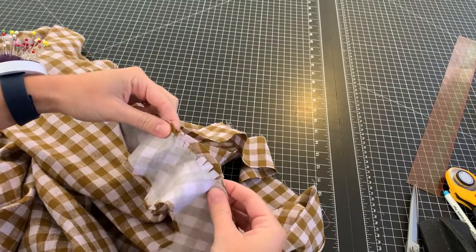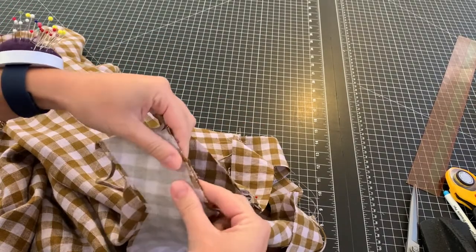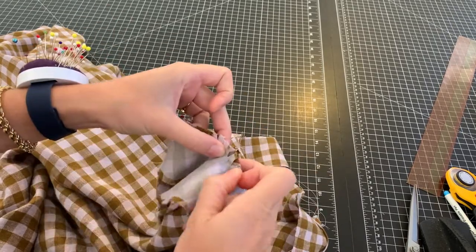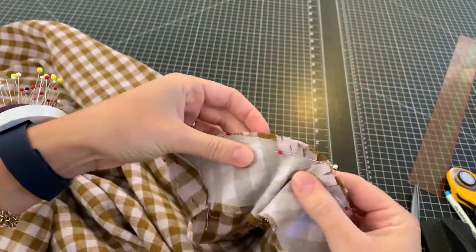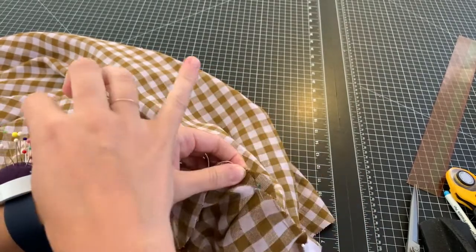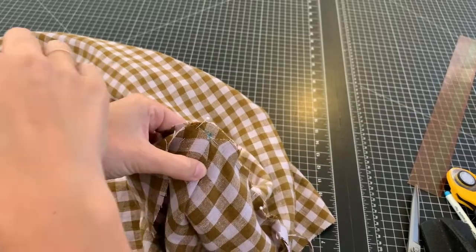You're going to have to ease it in to these curves — it's going to look like it doesn't fit, but it will, I promise. Just do a lot of pinning. If you're smarter than me, you should probably just hand baste it so you don't have to pin and repin constantly, but I'm a bit lazy so I just pin a lot. You can see how the curve fits into each other, but you really need to clip the front yoke to be able to stretch and fit the dress curve. The skirt portion stretches out to fit the front yoke.